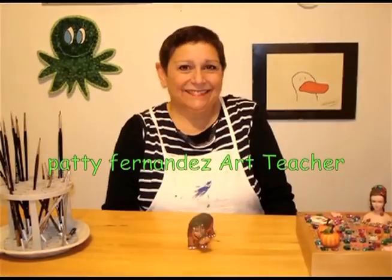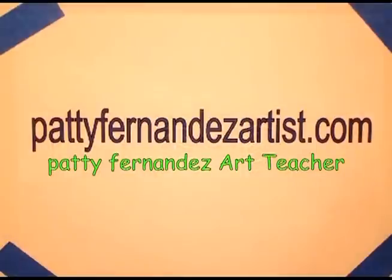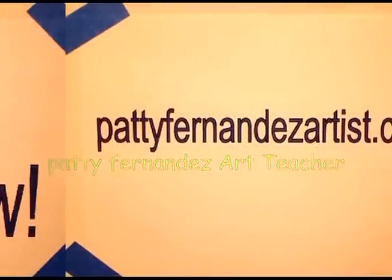Hi, I'm Patti Fernandez and I'm an art teacher. Visit my website at www.pattifernandezartist.com